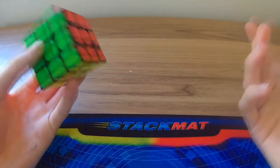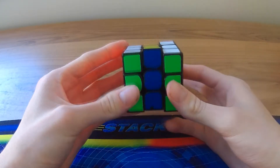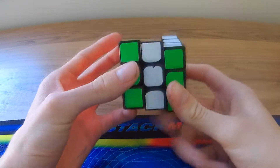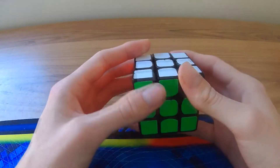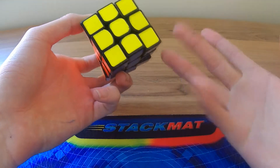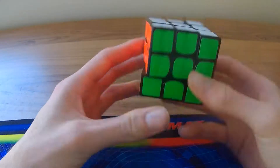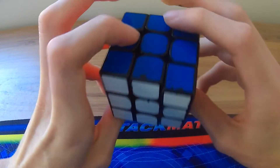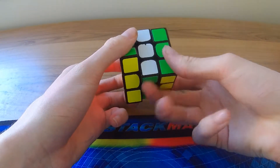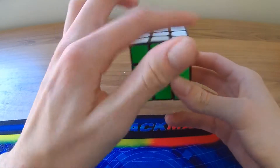The next one is the M slices — these are moves where you flick the middle layer. I recommend practicing just flicking the middle because some people struggle with that. If you have a speed cube it shouldn't be that hard. Use whichever finger you feel most comfortable with — your ring finger or middle finger — and just press and flick it.